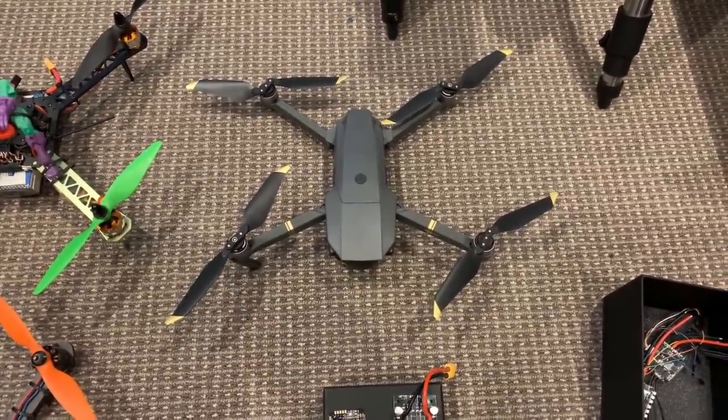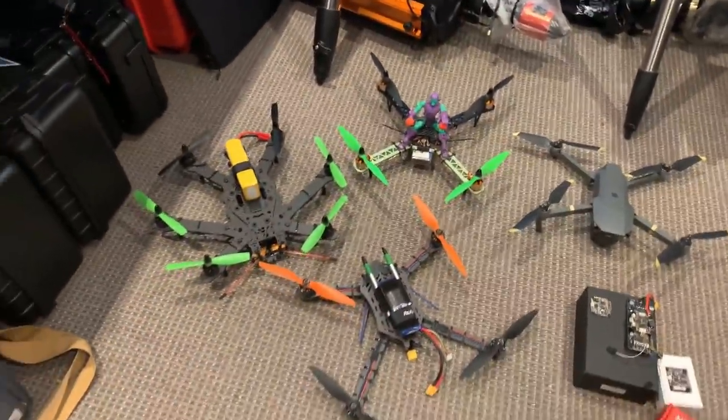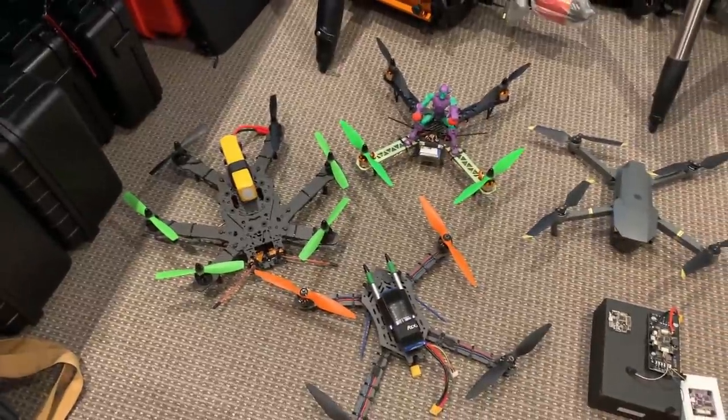Before the Mavic Pro was available, I was building and flying a very different type of multicopter. Here we can see some examples. This one is a hexacopter with six motors, and the other two are quadcopters.